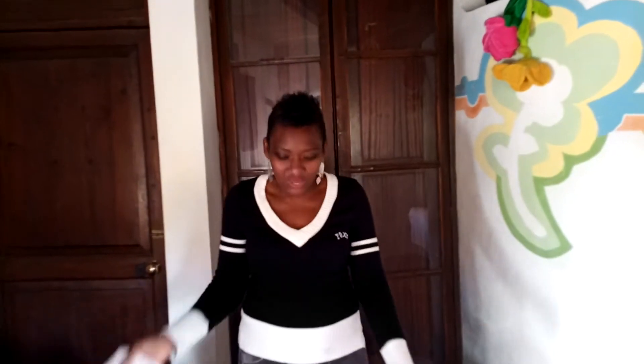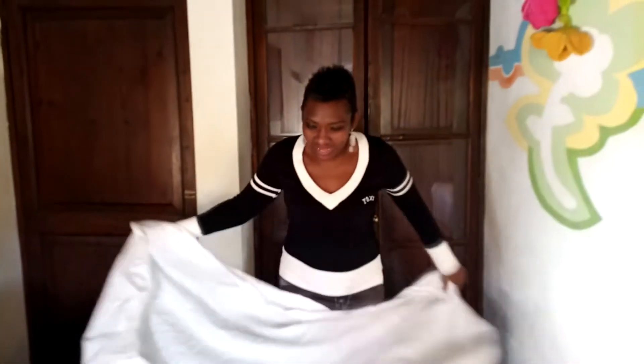If you are just like I was getting frustrated every time I try to fold or iron the fitted sheet, well this video is just for you. Watch how I do it in a very simple way. It makes life so much easier when you have to deal with this piece of bedding.